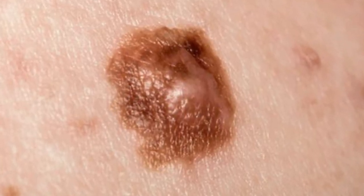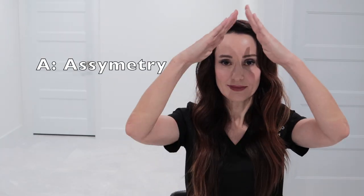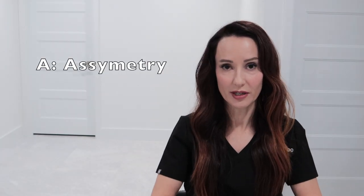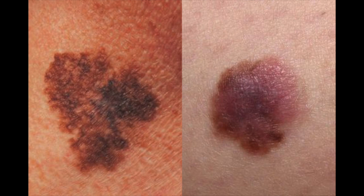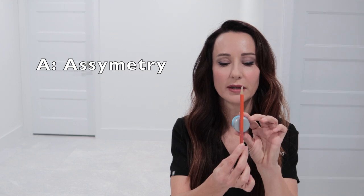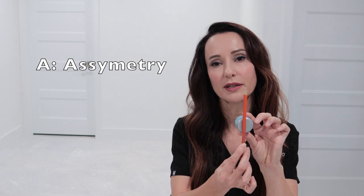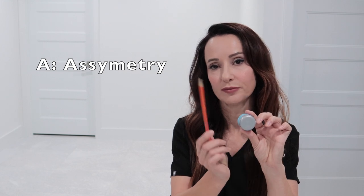What can you do at home to see if your moles are changing? I'm going to teach you the ABCs. A stands for asymmetry. When a mole is asymmetrical, that is bad. So let's say you have a round mole and you draw a line through it — the two sides should be symmetrical, basically mirror images. When they're not, watch out.